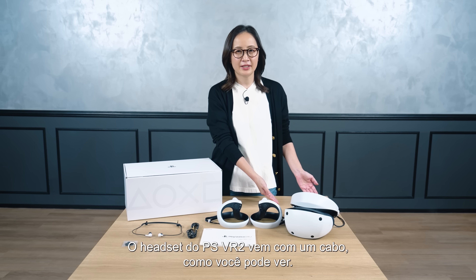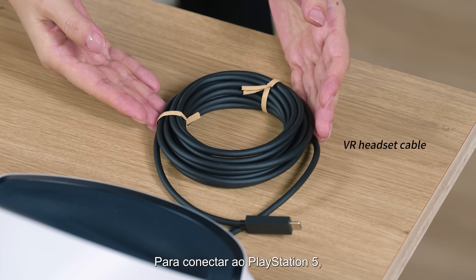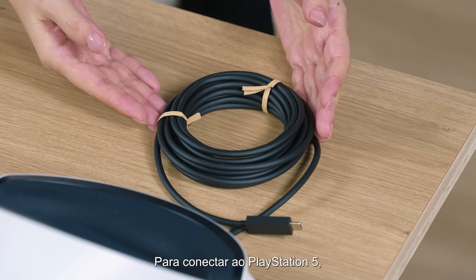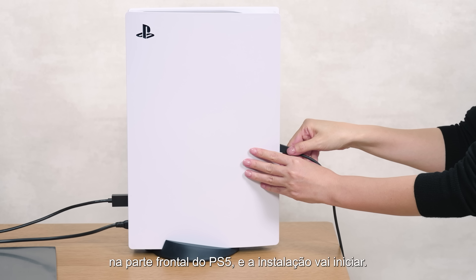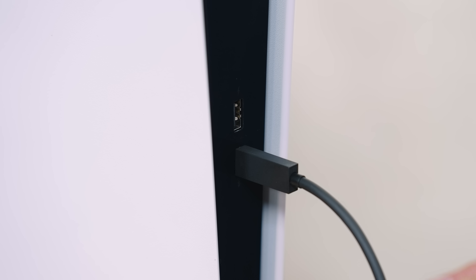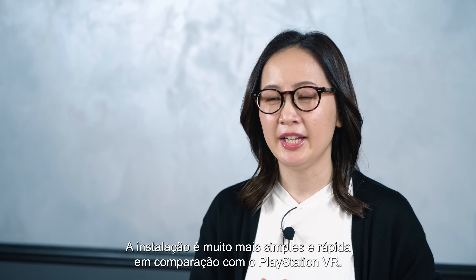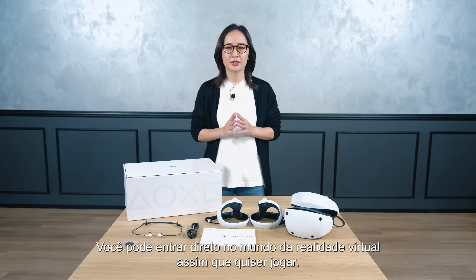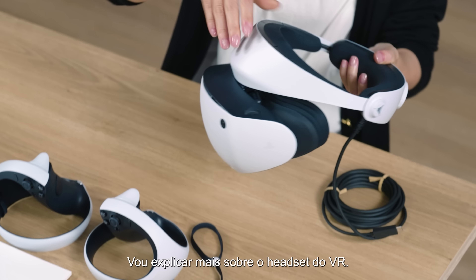The PSVR2 headset comes with one cable. When connecting to PlayStation 5, you can simply plug it into the USB Type-C port on the front of the PS5 and the setup will start. The setup is much easier and quicker in comparison to PlayStation VR. You can jump right into the world of virtual reality as soon as you want to play.